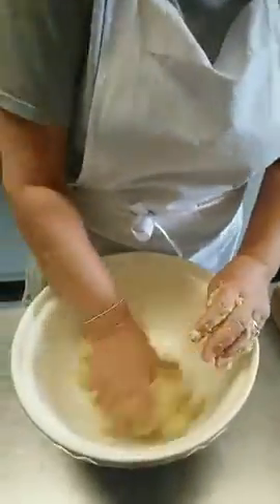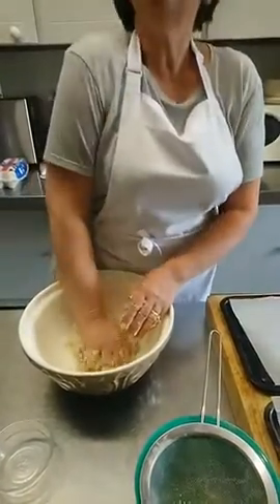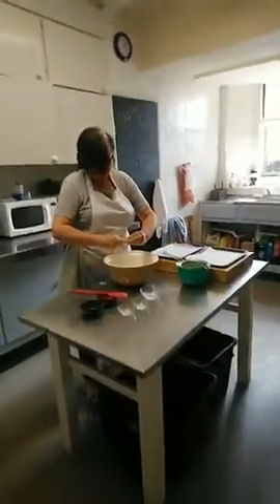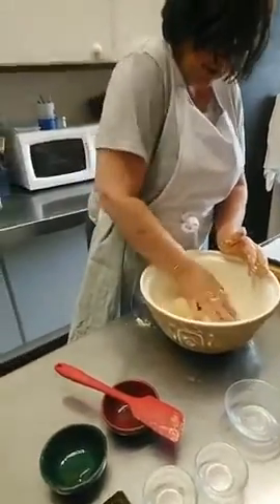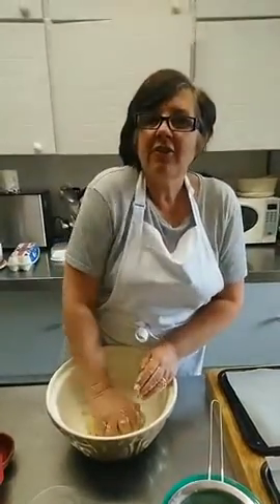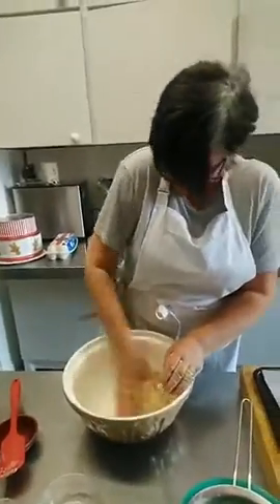As you can see, it's now coming together. I need to just get this off my fingers. Don't waste any! Then, in true Bake Off fashion, I make them all weigh the same — aiming for 15 grams each.